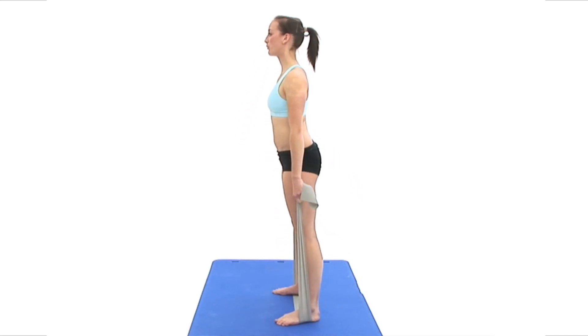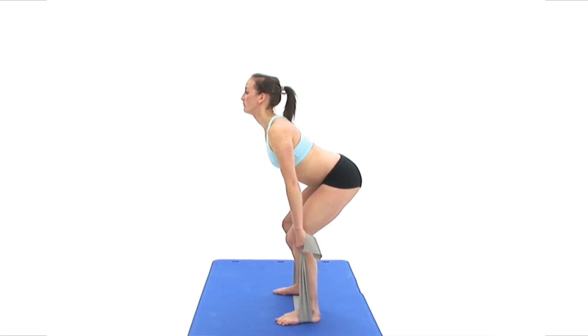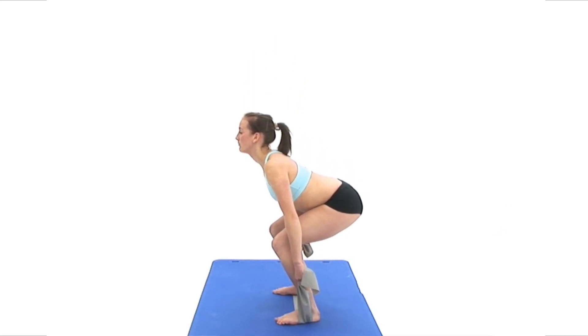Do not attempt to pull the band with your arms. Keep them straight and relaxed but still keep a tight grip of the band.